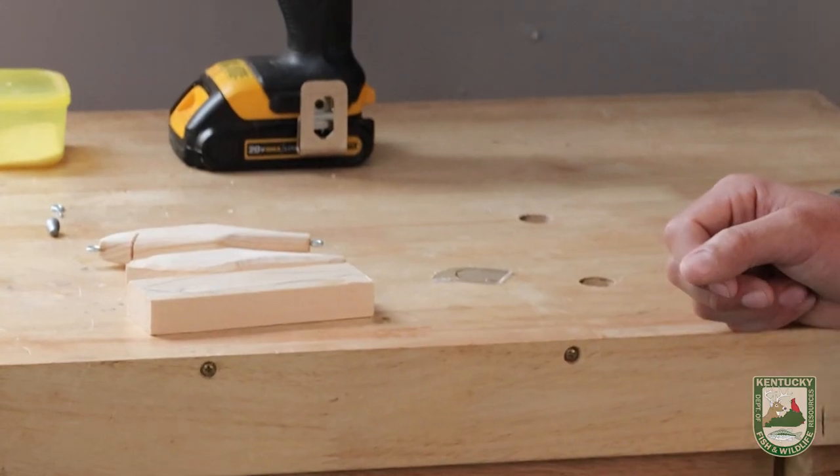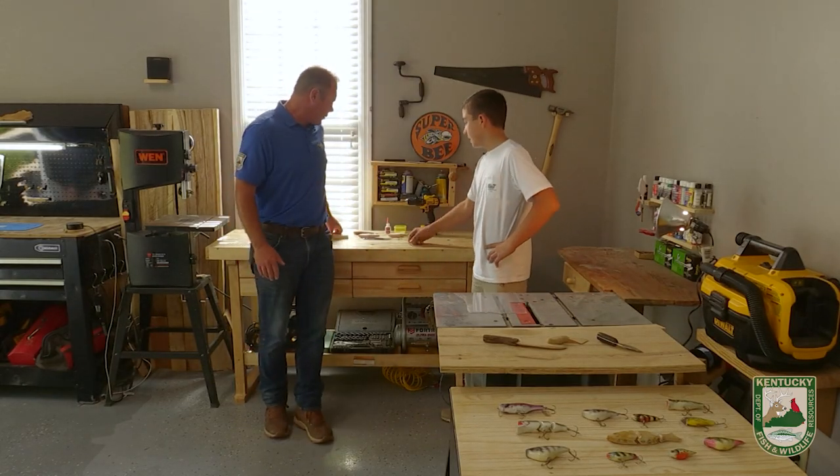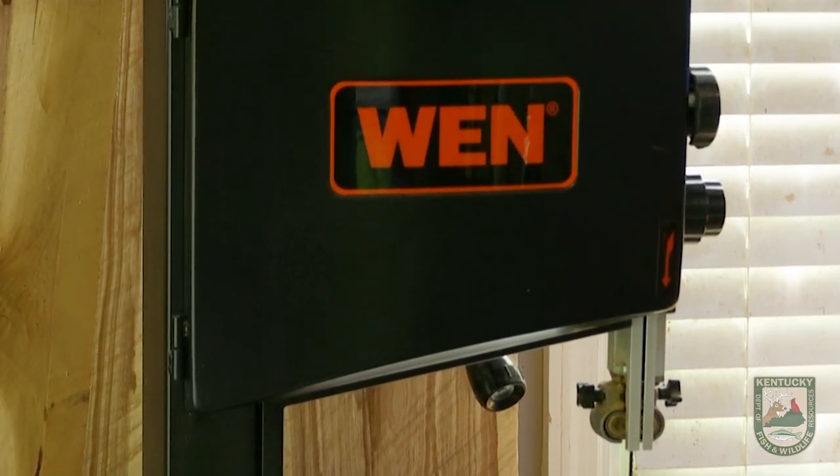All right, show me step one, step two. Let's go through the process. I start out with a block of wood, and then I cut that out with my bandsaw.